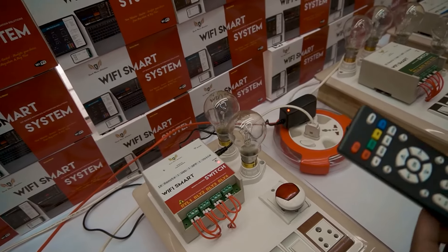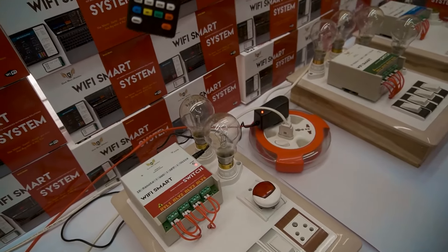Now I'm going to switch on relay two. Now I'm going to switch on relay three. We are also providing an IR remote, so you can still operate from here.